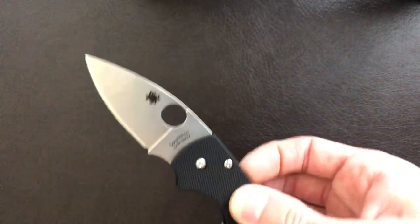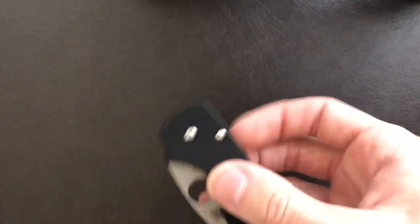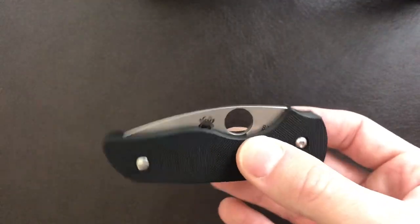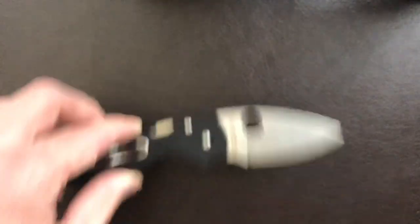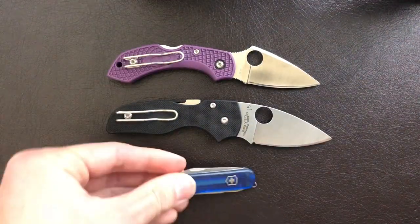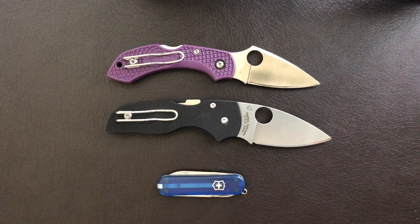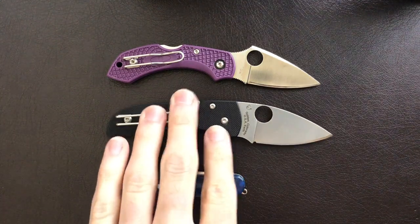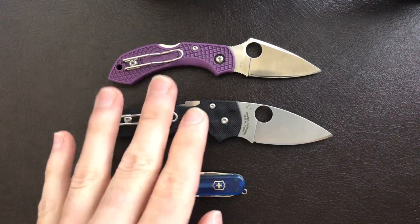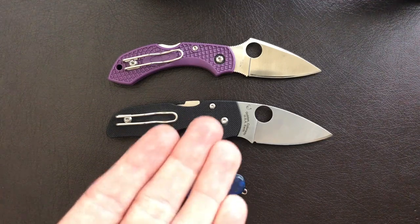I picked it up, got it in hand, and I gotta say, this fall-shut action is just so good. You can even sort of Benchmade-style flip it open by depressing the tab back here and flicking it in and out. It's just a rock-solid, smooth action. At $140, I would probably try and find this knife on the secondary market, or maybe try and find a sprint run, because the action is good. It's very comfortable and very inviting to put in your pocket because it'll fit in almost any pocket you've got.